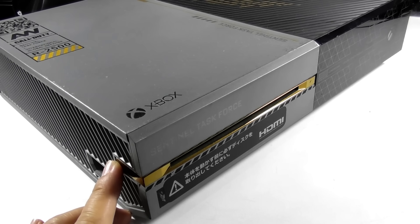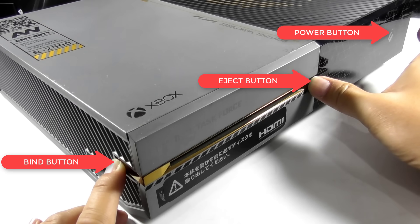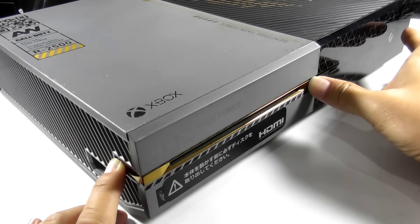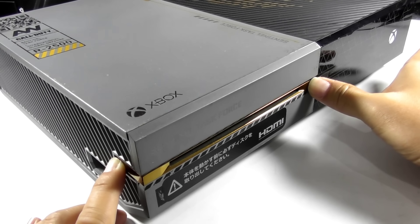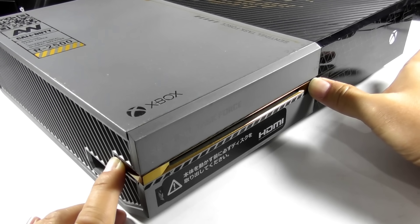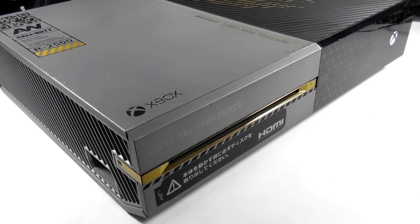Let's start updating the console. Hold the bind button and eject button, then press the power button. You will hear a power-on chime. Continue holding the bind and eject buttons until you hear the second chime, then release.